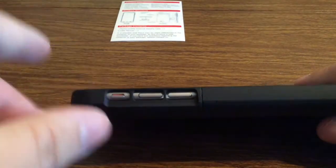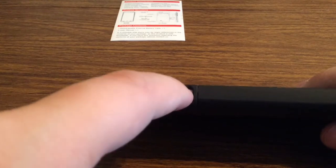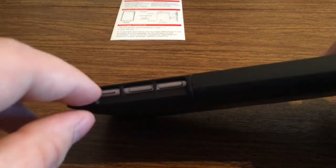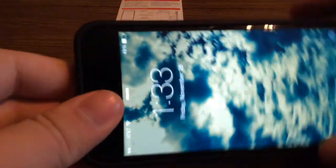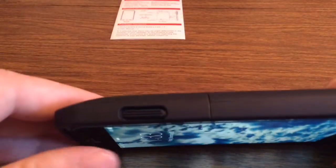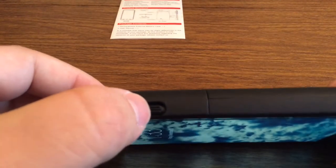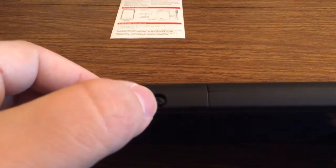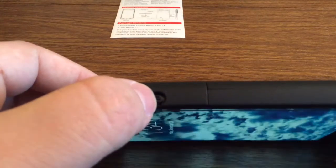Taking a look over at the left-hand side, you can see your volume buttons are exposed but very easy to press, as well as your silent switch — you'll have no problem accessing that. And then over on the right-hand side, you can see your lock button is covered but it offers very good tactile feedback, so you have no issues when you want to lock or unlock your device.